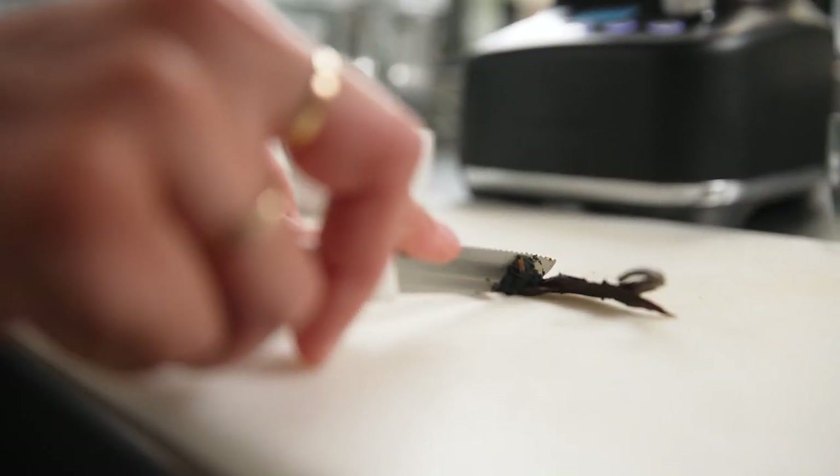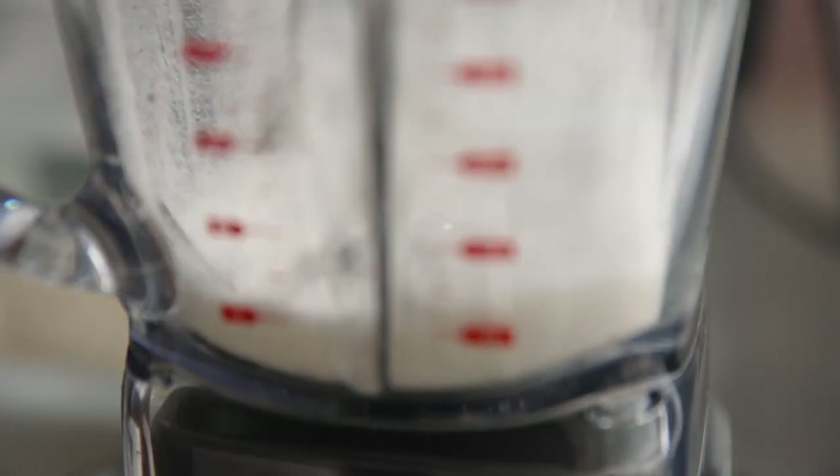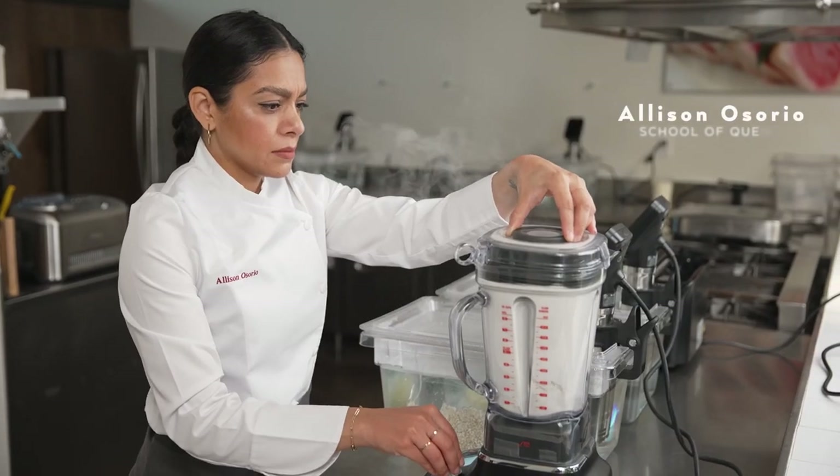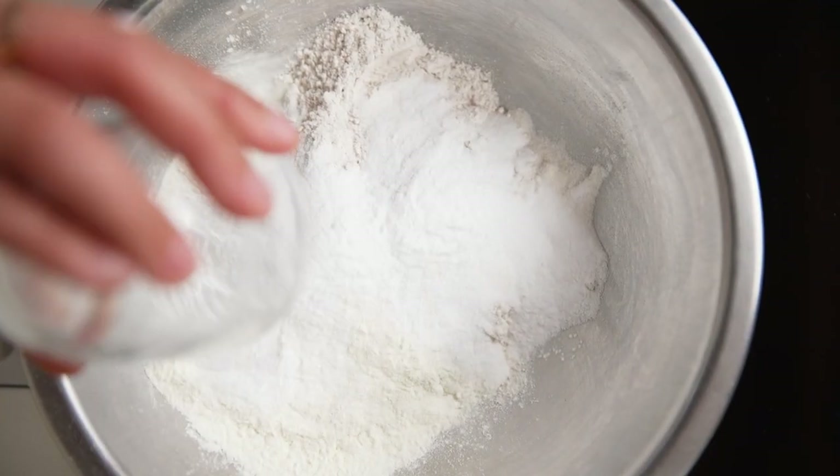When it comes to sous vide cooking, most people think of it for cooking meats or fish, but it's really a wonderful tool for cooking pastry ingredients as well — whether it comes to ice cream, fruits, vegetables, or grains, using sous vide can allow you to expand your pastry toolbox.